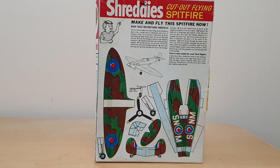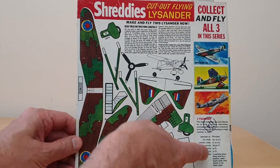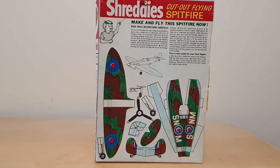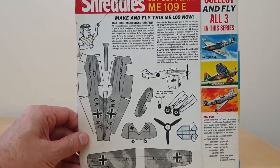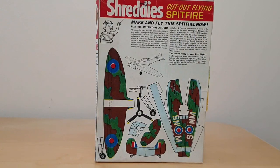So there were three to collect. You had the Spitfire as you've just seen. You had the Lysander — there's a bit of a profile of that on the side here. And then you've also got the Me 109, the German plane. So quite interesting models to make.